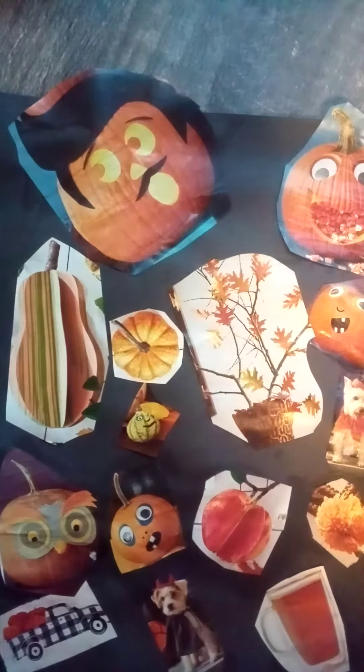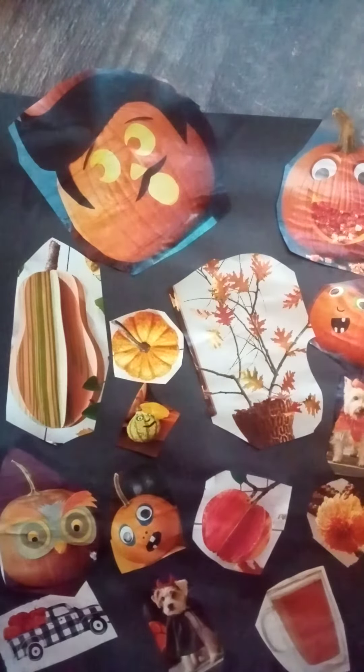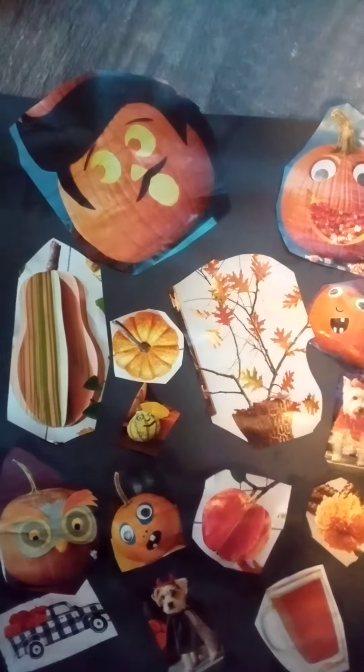Also, if you want to do an activity for tomorrow, I just want you guys to paint something with watercolors, that's all. Thank you guys for watching, bye!